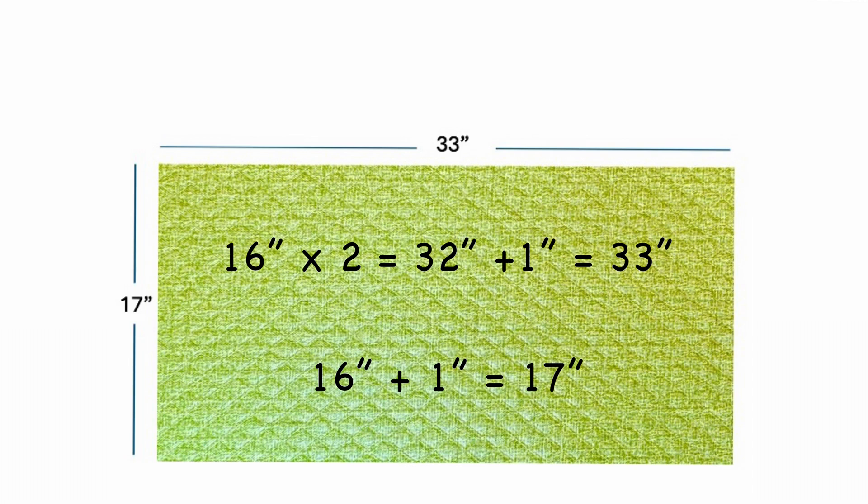The short ends of this fabric would be 16 inches for the finished size of the pillow, plus one inch for the half inch seam allowances on each end.